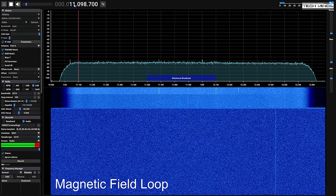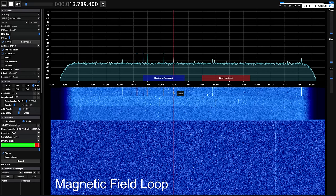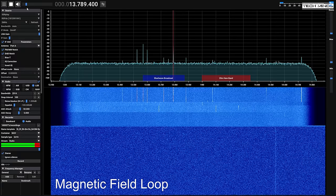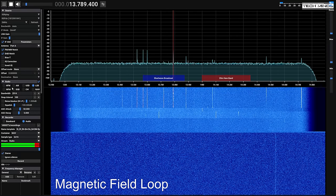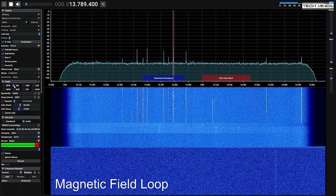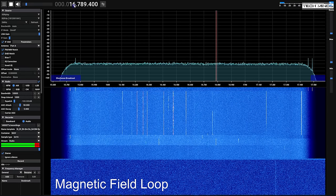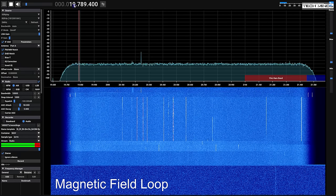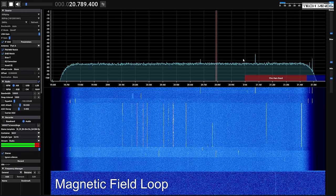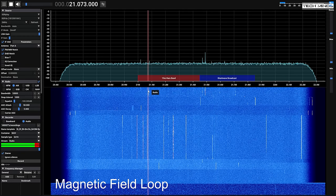The first test is the magnetic field loop mode. What's interesting here is that we're receiving hardly anything — going up in frequency from the bottom of the HF band up to around 30 MHz and beyond, there's hardly anything there. This made me wonder whether the antenna was actually working.